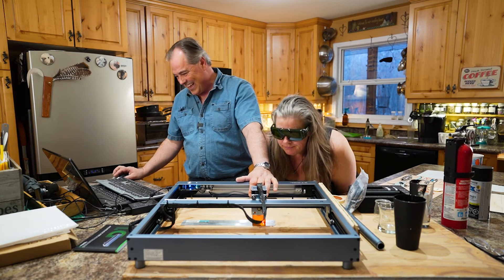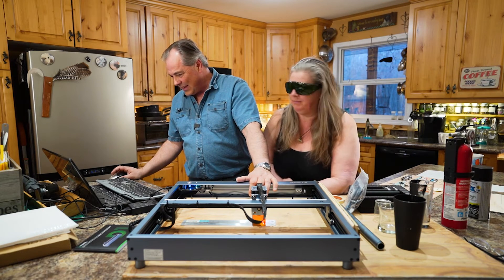That's about it and we're ready to go. Put your glasses on — I'm going to look away because we only have one set of glasses — and now I'll hit start.